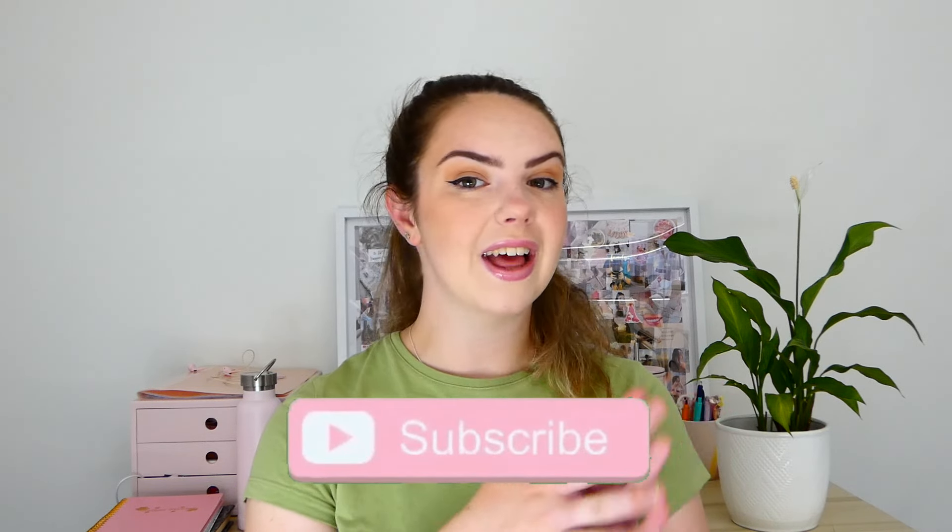Before we get into everything, don't forget to like, subscribe, do all of that good stuff, but for now let's dive right in.